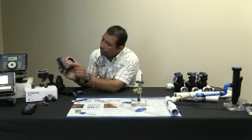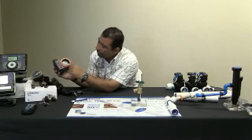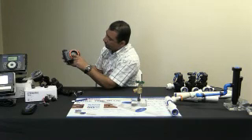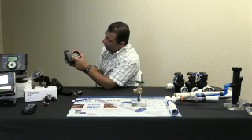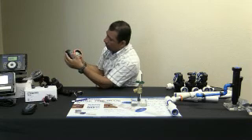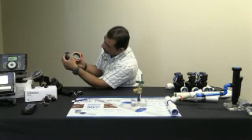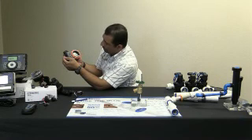Lo tenemos apagado a nuestro control. Lo vamos a poner a 'on'. Mientras le estoy dando vuelta a la ruedita, hay una flechita digital que le indica a dónde está su control. Ahí estamos cambiando el horario — aproximadamente son las 11 y 5, vamos a ponerle para las 11 y 5.